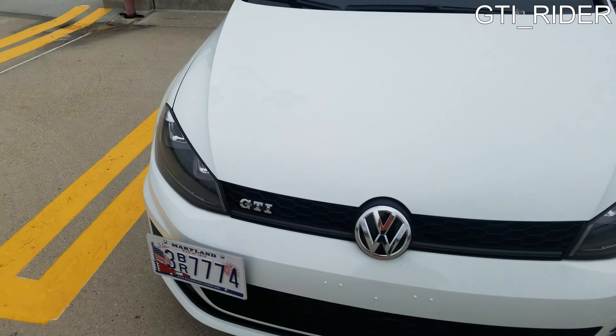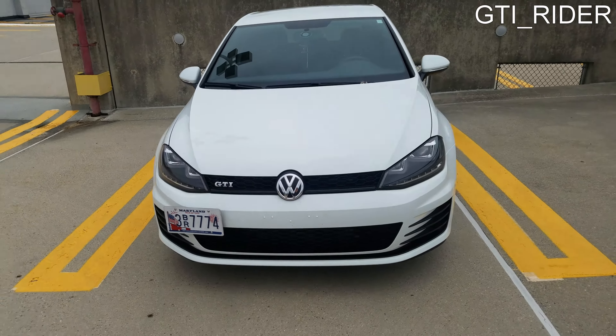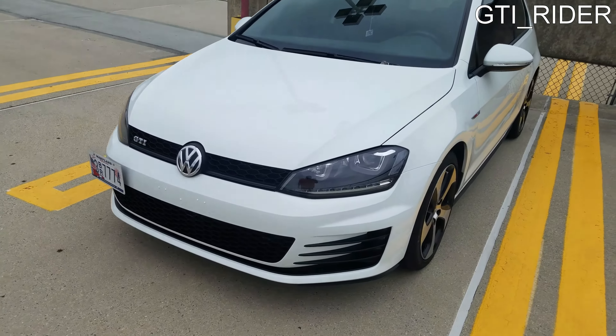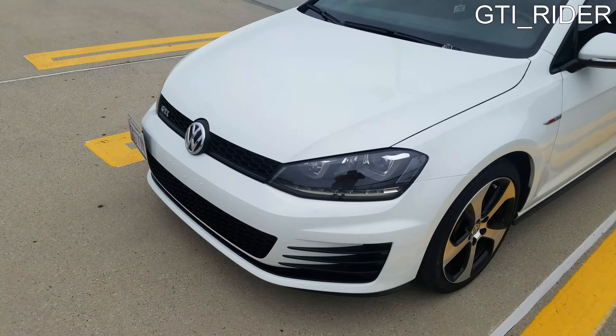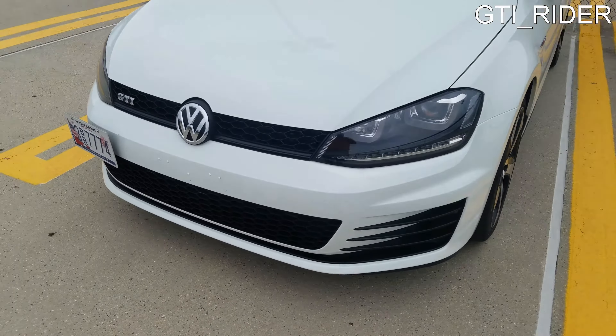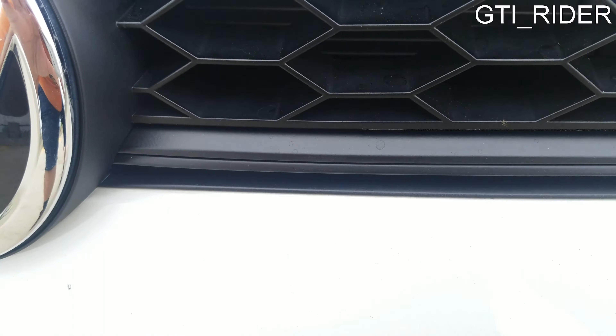I think it looks really good — it gives it a nice clean look. What I used was just regular Plasti Dip, nothing special. I did like two really thick coats and it came out really good. It doesn't have a rough texture to it; it's actually a really smooth texture.